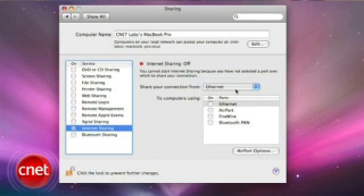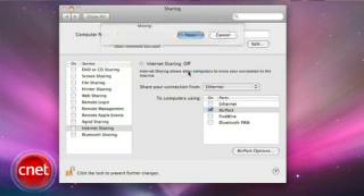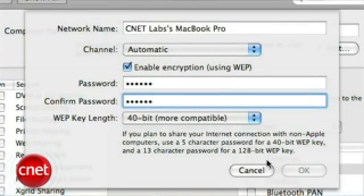Then where it says 'to computers using,' select Airport. You're done. Now you can always change the name of your Wi-Fi network or even enable basic wireless security. But that does it for me today. I'm Wilson Tang and this has been a Quick Tip.